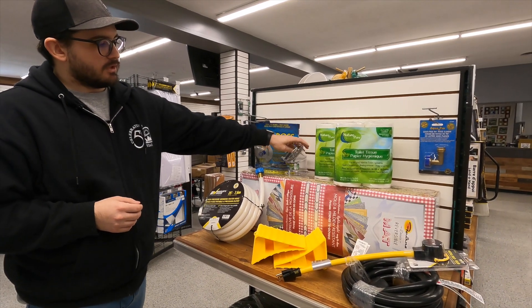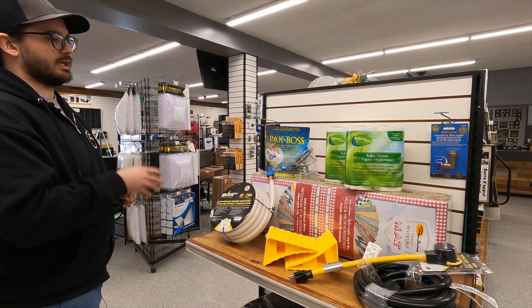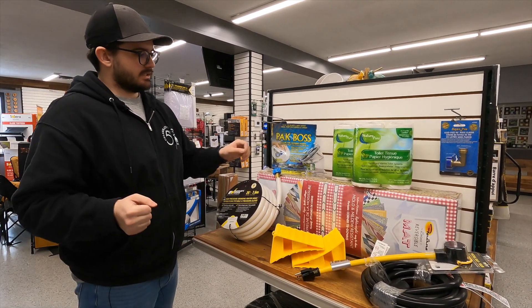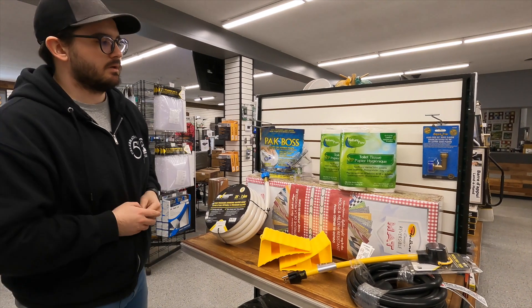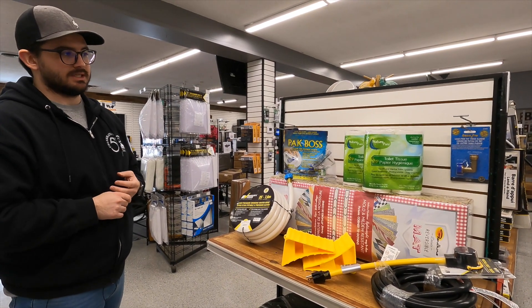This 45 degree elbow is to help drain your sewage out of your black tank. It connects right to the black tank exit and you connect your hose to it to go right into the ground to dump it. And of course we've got RV specific toilet paper, which will break down easier to take it easy on your sensitive septic system.